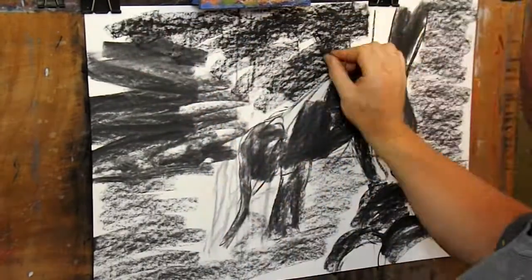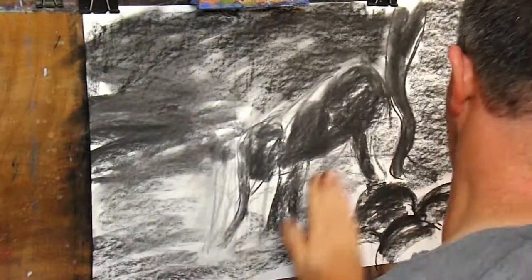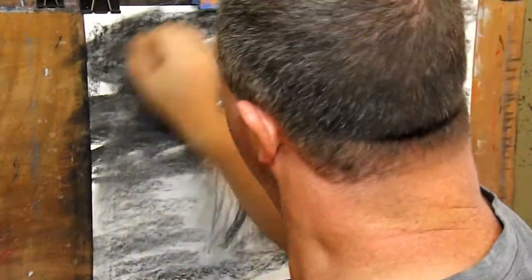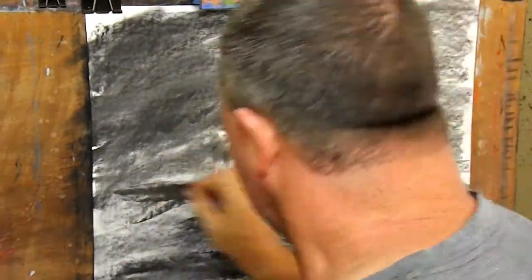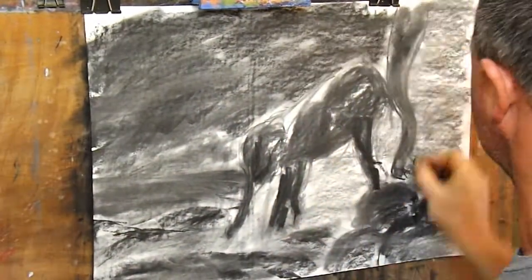I'm using drawing paper with a medium tooth, which is the roughness of the surface of the paper. The more tooth the paper has, the more layers of charcoal it will hold. I'm using my fingers to smooth the charcoal into the paper — this is called blending. It rubs the loose powder into the tooth of the paper, filling in the gaps and creating a smoother finish.